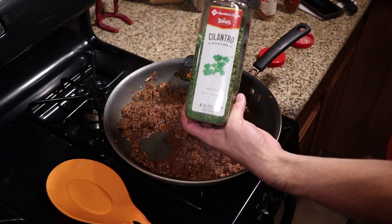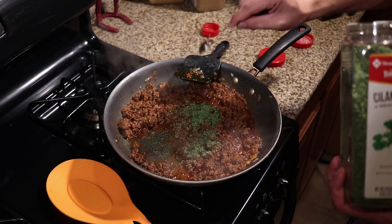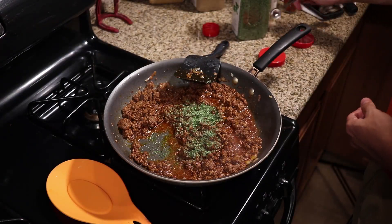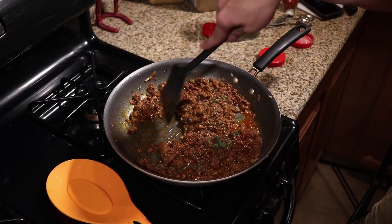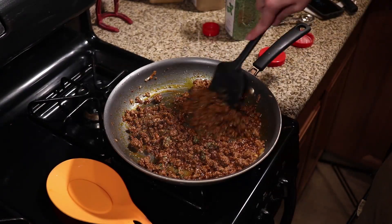And that last seasoning I mentioned is dried cilantro. If you have fresh cilantro, great, use it. I don't buy it because I don't go through it fast enough and I end up wasting it, so I just use a teaspoon of dried cilantro, throw it in the meat, and give that a final stir.